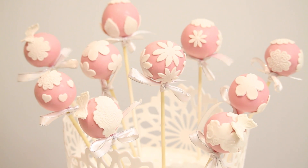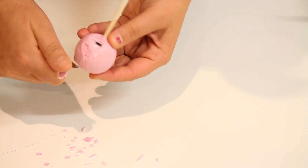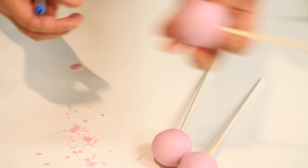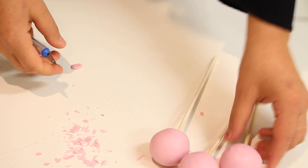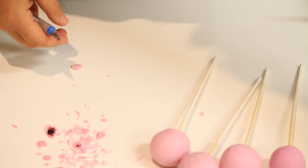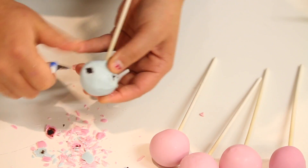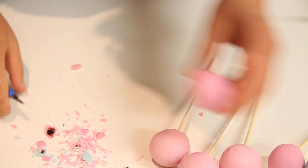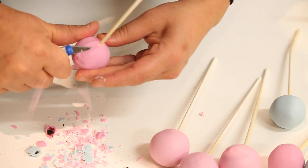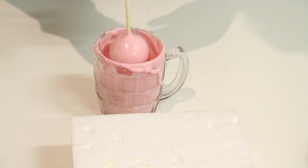It's only going to take about 20 minutes to transform those into these ones here. We're going to get our cake pops and first scrape off all the lumps and bumps. Anywhere you see big chunks of chocolate, scrape it off. If you get cake pop peeking through because of the cracks, it doesn't matter because we're going to dip them into chocolate anyway.